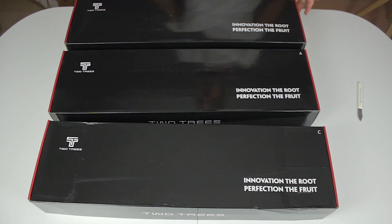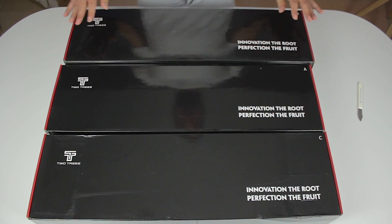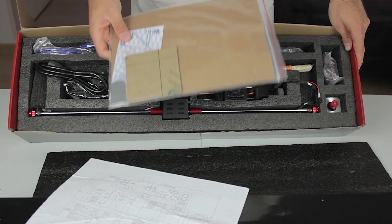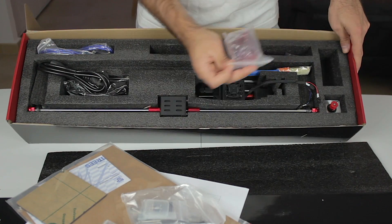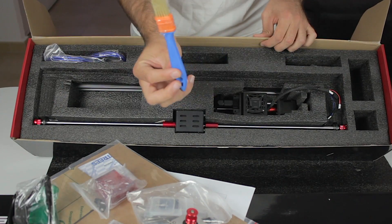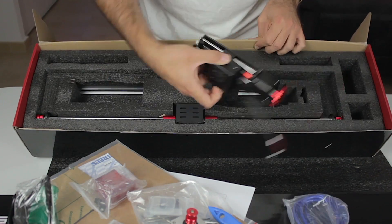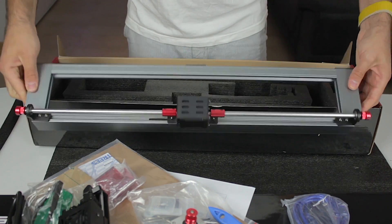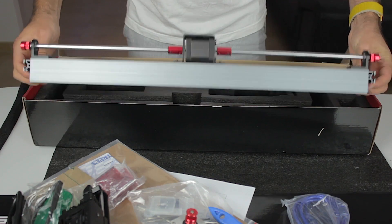Here I have all three boxes and I'm going to start opening them from the back. In the first one we can find some papers, example materials, tools, accessories, power cords, protective goggles, a brush, USB cable, the 10W laser head itself, more accessories, and at the very bottom what looks like the Y-axis motor attached to a structure profile.